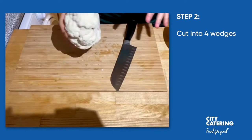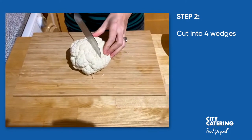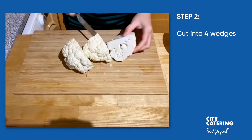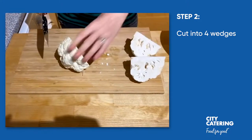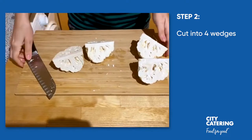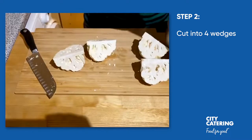Now that we've removed all the outer leaves on the cauliflower, we are going to cut it into four wedges, so carefully with the knife we're going to cut it into four, cutting through the stalk, because we're going to use the stalk to hold the four pieces of cauliflower to grate it. Now we are going to need a bowl and a box grater.